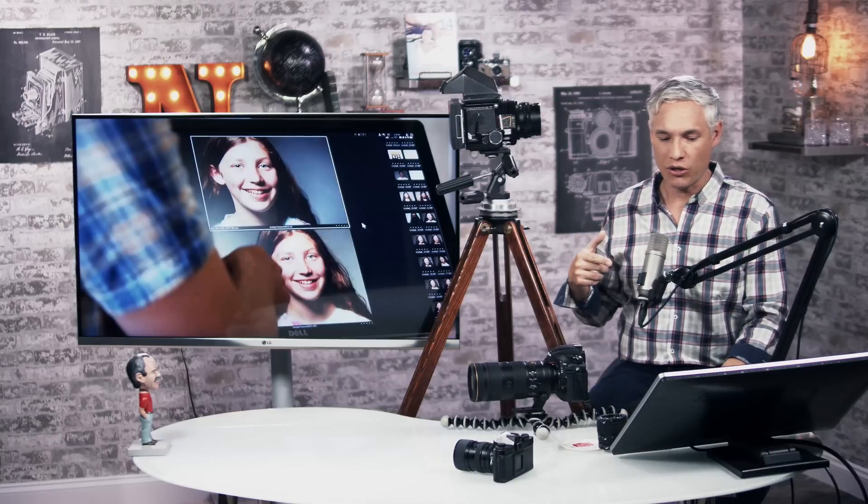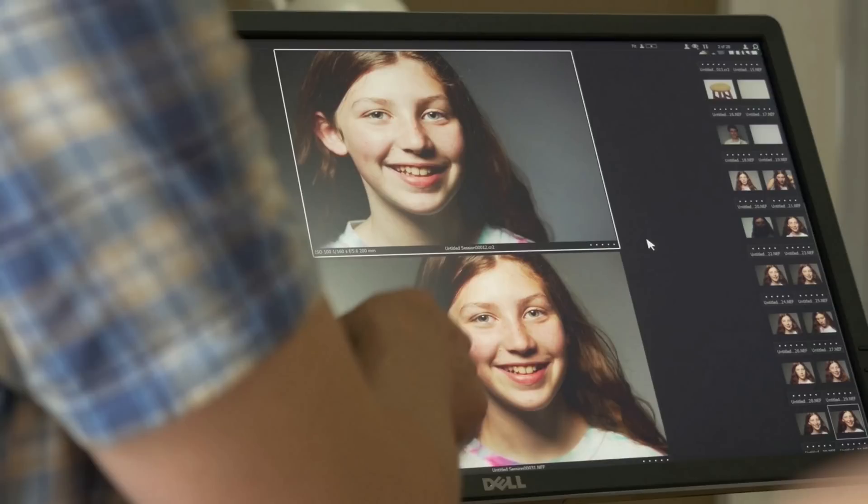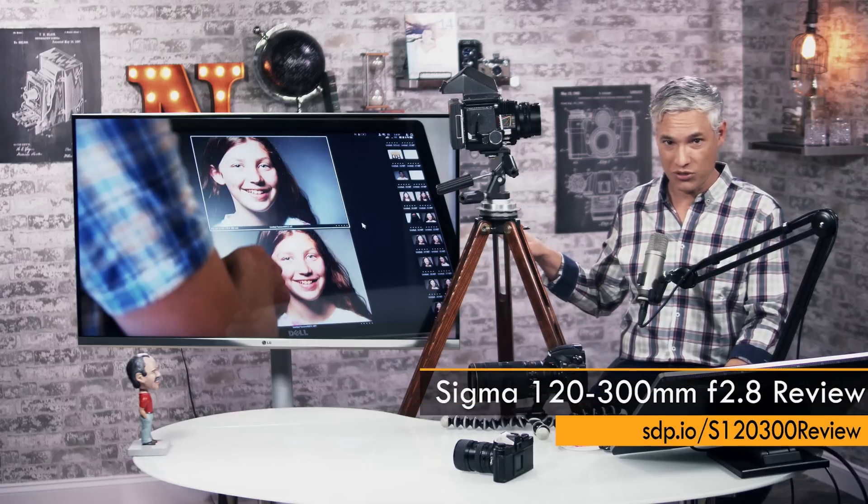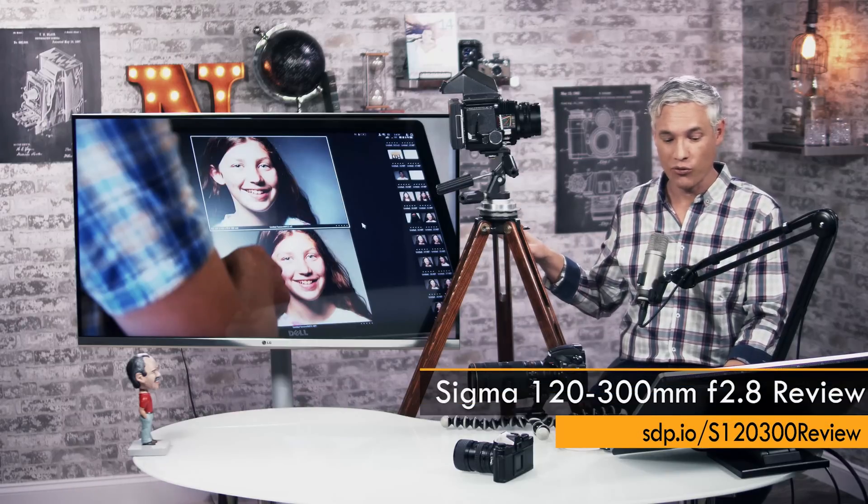This isn't something that everybody knows about. The effect is called focus breathing. Here's an example from one of our videos. The picture at the top was taken with a Canon 70-200 at 200 millimeters. The picture at the bottom was taken with the Sigma 120-300 at 300 millimeters. The picture on the bottom, which is a little bit wider angle — your head is a little smaller — is at 300 millimeters. That's how severe the focus breathing on the Sigma 120-300 is.